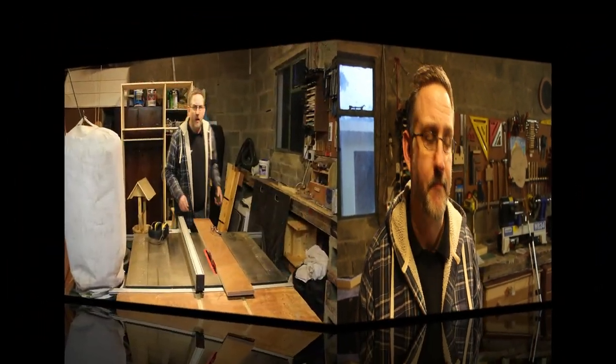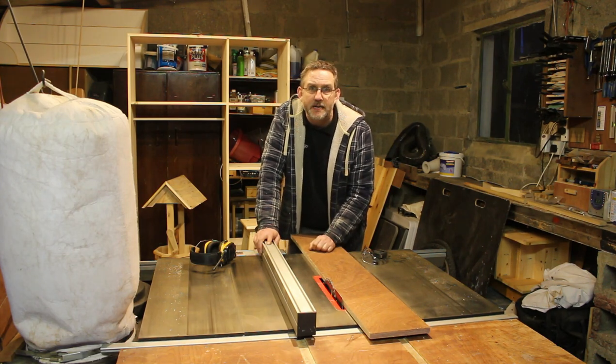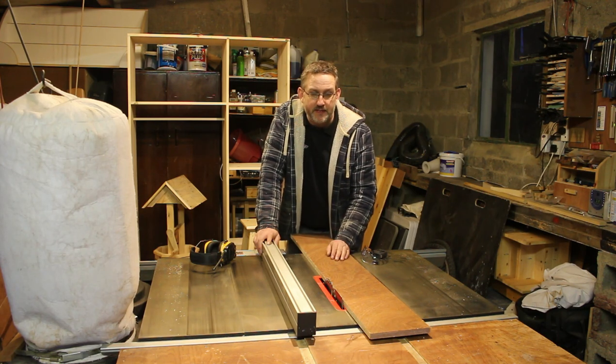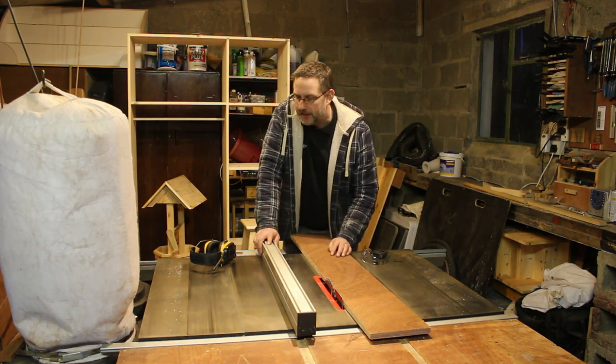I'm going to start this project by ripping this piece of three-quarter inch plywood down to five and a half inches wide. The bit that's left over I'll use as a fence. Once that's been done I'm going to cross-cut that to about ten inches. We'll make two little sleds and I'll explain that to you in a second.